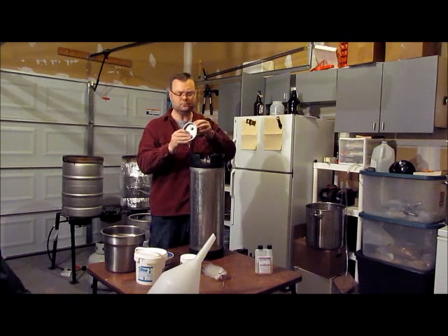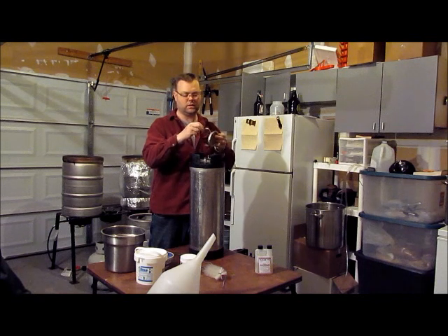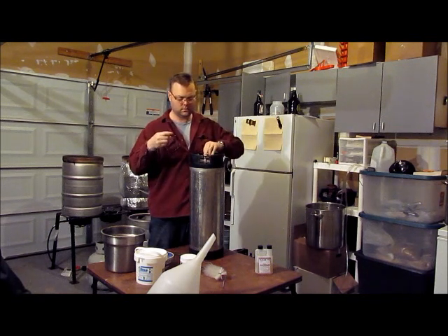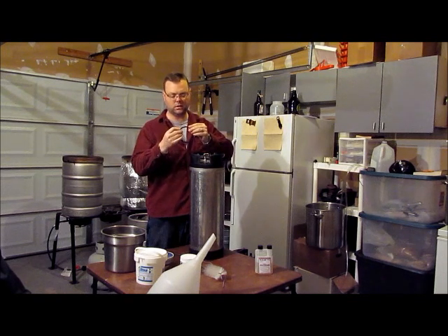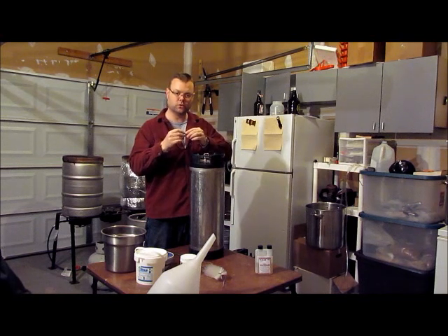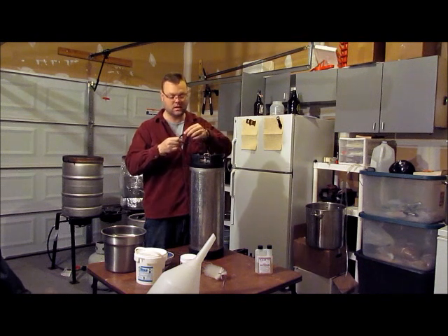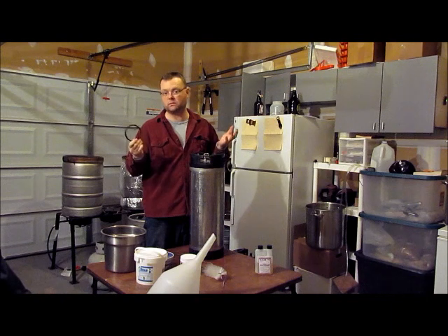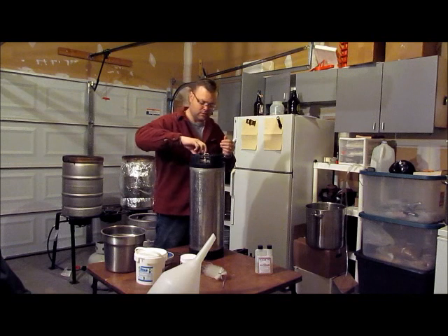So the rest of the lid: on your lid you'll have your large black rubber seal. Go ahead and remove that — it's pretty easy. On my rubber seal I'm going to get a good look, feel it with my hands, make sure there are no dents, no grooves, no cracks or anything that would indicate I need to replace it. I mean, it's like 10 bucks for a set of seals — better than wasting and ruining an entire keg of homebrew. Once verified, it goes into the cleaner as well.